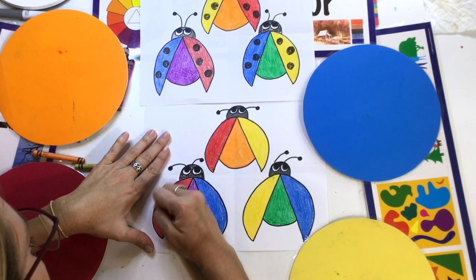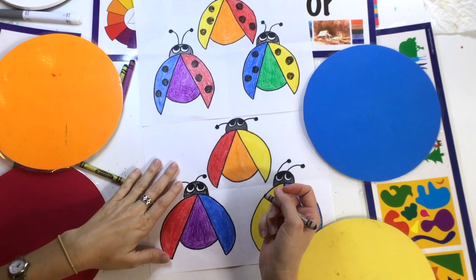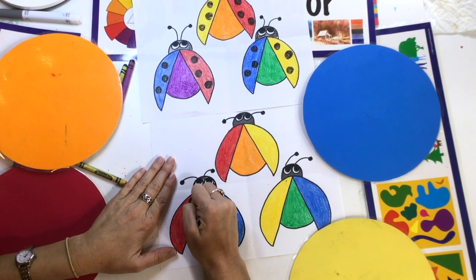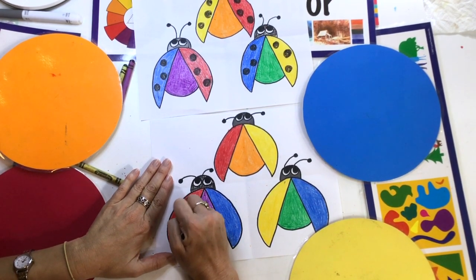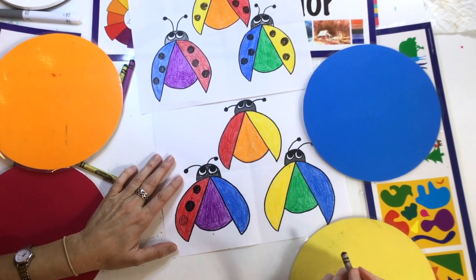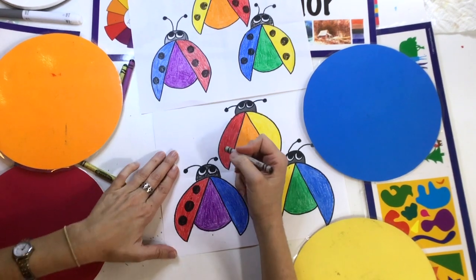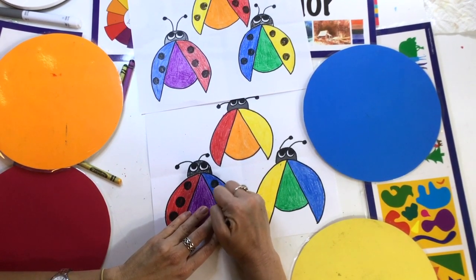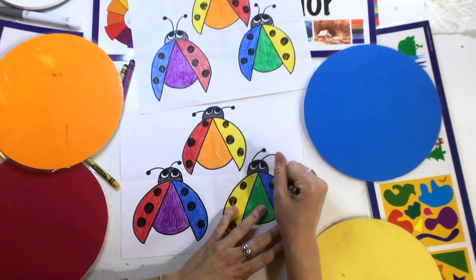It's time for the ladybug spots! Find your black crayon and put at least three spots — you could put more if you want. Start going around and around in a circle and keep going until you fill in the shape. Don't draw small — make the spots bigger. Keep going around until it's filled in with a dark black spot. You need to push into the paper and press down. You can fit at least three dots on each ladybug wing.